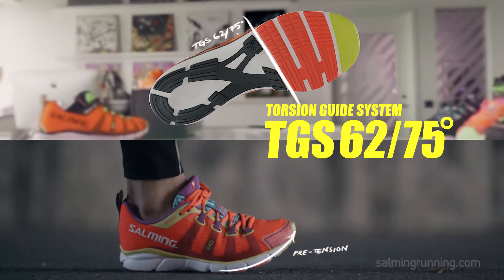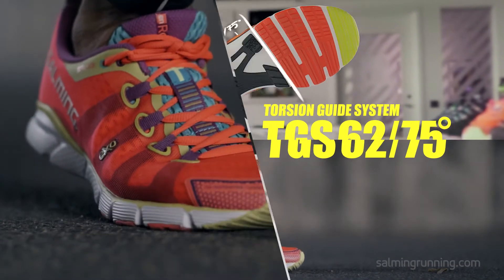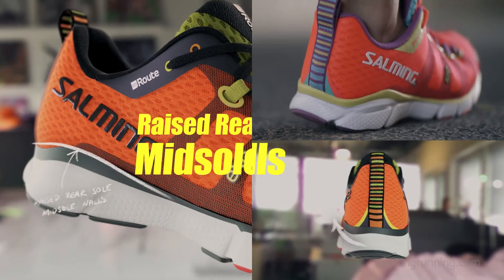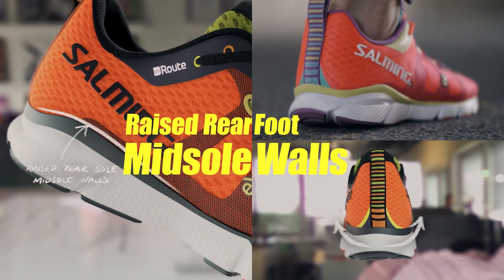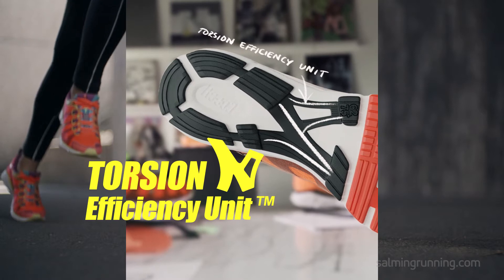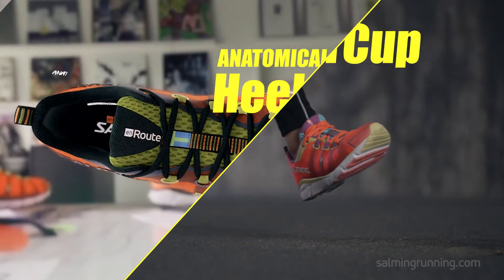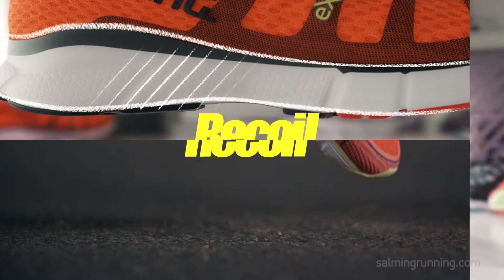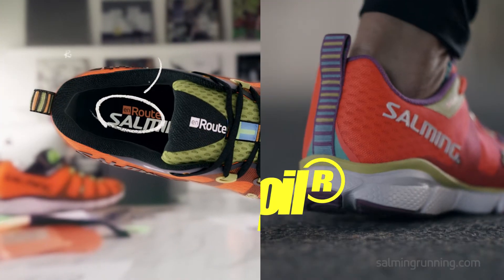The torsion guide system and the deep forefoot midsole grooves enable greater flexibility and let you create a pre-tension in the foot before landing. Together with the raised rear foot midsole walls, the torsion efficiency unit, and the anatomic interior heel cup, you get a perfectly balanced shoe.